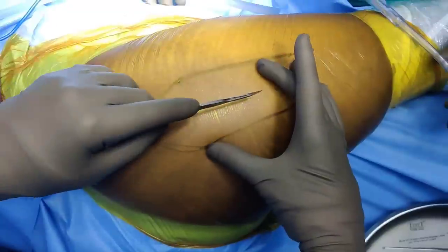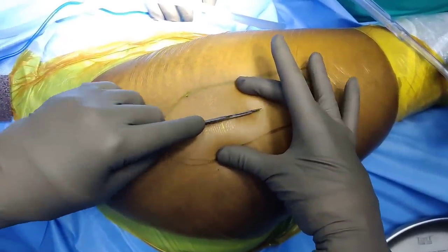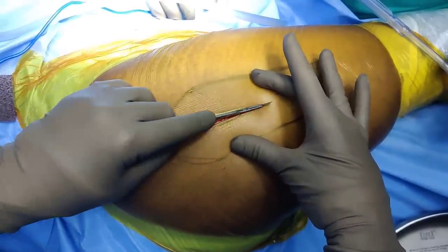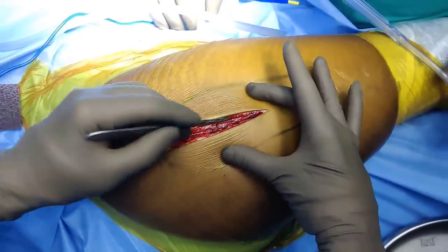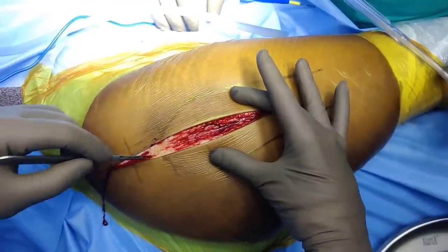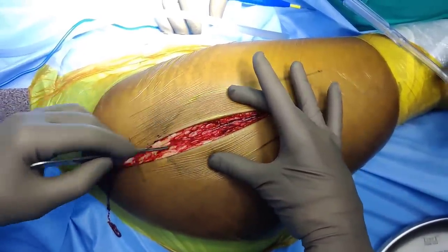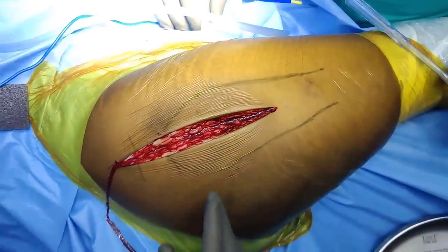The skin incision is pretty straightforward, nothing special about it. The superficial dissection is the same as in a hip replacement. We will be dividing the skin, subcutaneous tissue, and the fat layer until you encounter the fascia lata. Let me just do this dissection, reposition the self-retaining retractor, and then I will join you back.